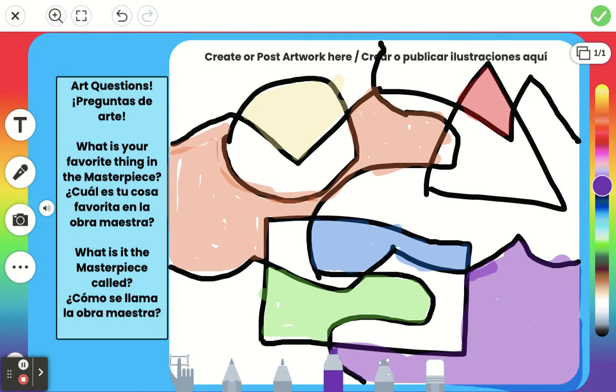When you're all set, please answer your art questions. What is your favorite thing in the masterpiece? My favorite thing would probably be how the circle has this weird V shape in it. And what is the masterpiece called — what's the name of my masterpiece? Because I used the colors of the rainbow, I'm going to call it Rainbow Squiggles. Can't wait to see the amazing art that you make, art friends. Have a great day.